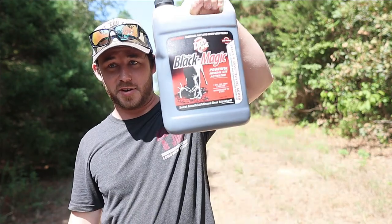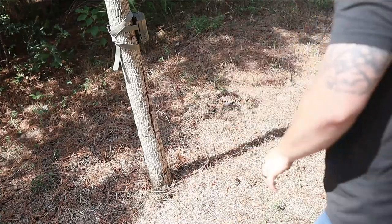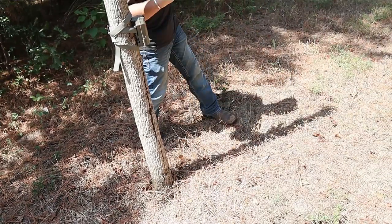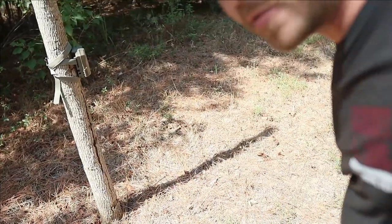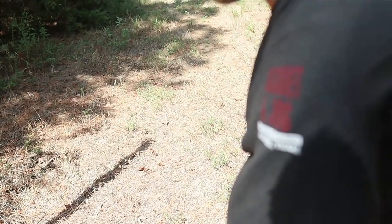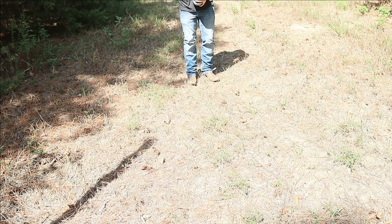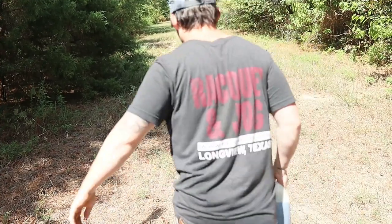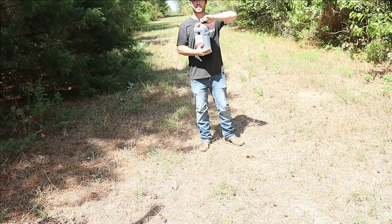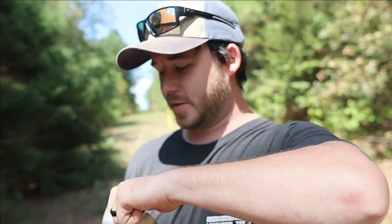Let's go ahead and get started pouring this stuff out right here. So as y'all can see, this is the camera right here, kind of facing up the hill towards the other camera. I almost forgot — we've got to do the smell test! I completely forgot about the smell test. How could I possibly forget?